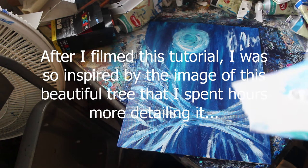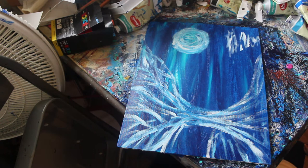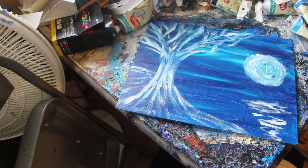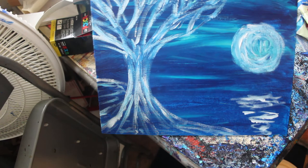I'm just going to try to define the moon a little bit more. This will take maybe a few hours to dry. You can see — a very pretty tree landscape painting.